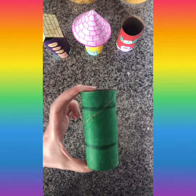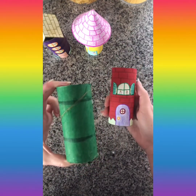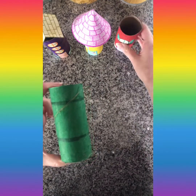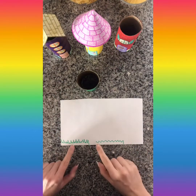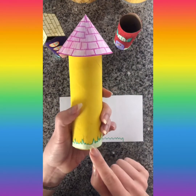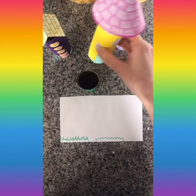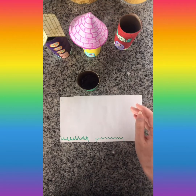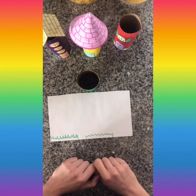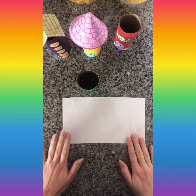The next thing I'm going to show you how to do is windows, doors, and grass to go around the base of your building. For the grass, you're basically just making a bunch of zigzag lines. If you make tiny zigzag lines, keep in mind that you will then have to cut out a bunch of tiny zigzag lines — it takes a while, it looks super cool, but it is kind of hard to cut. You can also make larger zigzag lines that are a little bit easier to cut out with scissors.